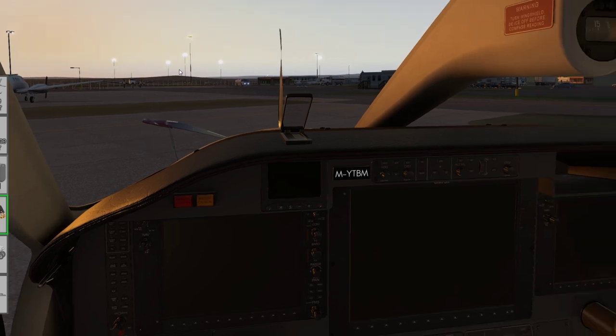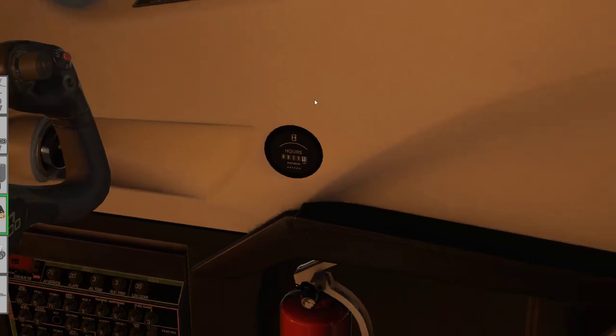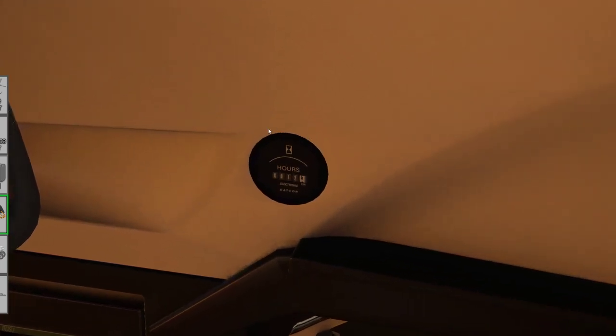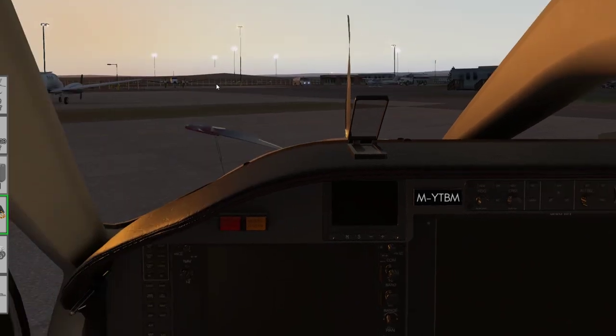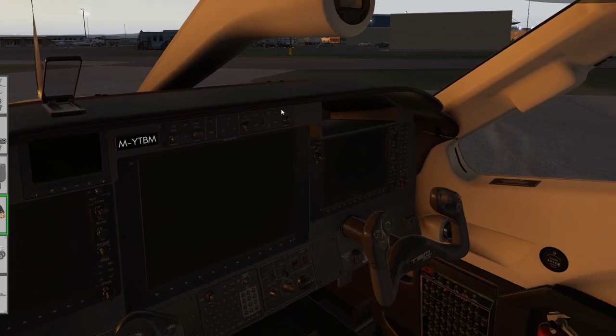First, let me point out the attention to detail — look at the hour meter on the aircraft. When I loaded this as a new aircraft based in Glasgow, it showed about six hours on the hour meter. If I loaded it in southern France it would show fewer hours, because when you create a new model it takes a guess at the approximate hours required to ferry the aircraft from Tarbes in France where it was produced to where you start. That detail didn't need to be there and nobody would have noticed, but it shows the attention to detail that's gone into this product.